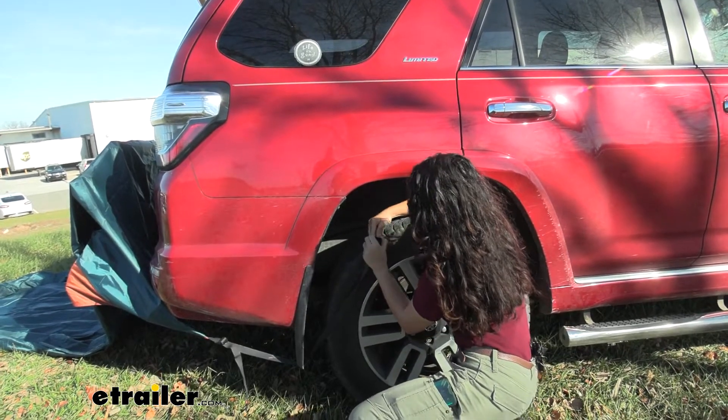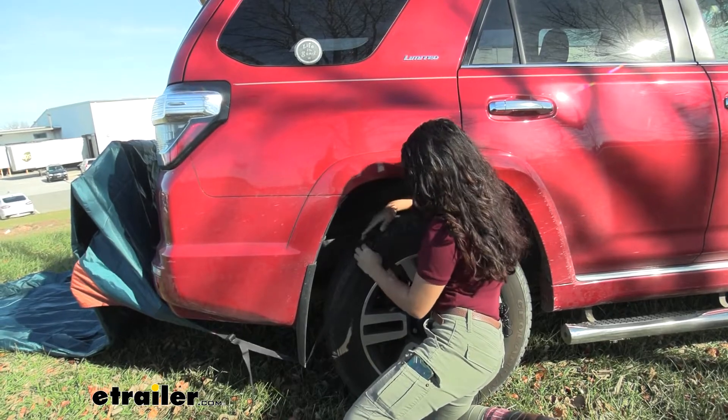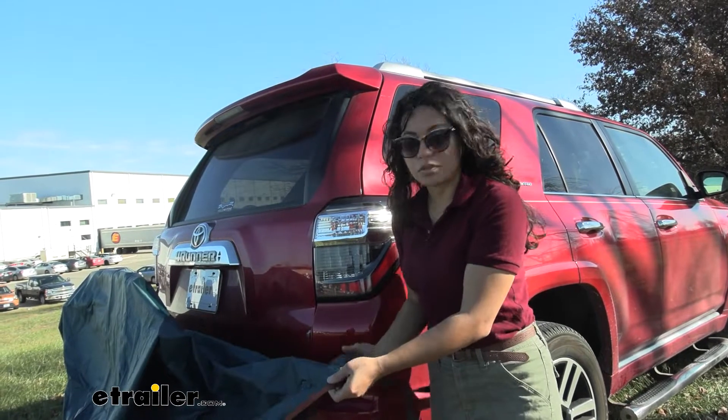I'm going to go ahead and fit it around the entire tire, mainly because I have the space to do so with this tire around the brakes. Then just slightly tighten that down — just make sure you don't over-tighten your straps. Do the same thing on the other side, and now it's time to set up the poles.